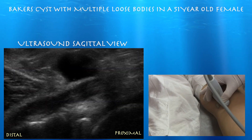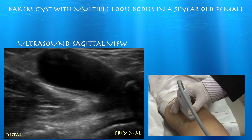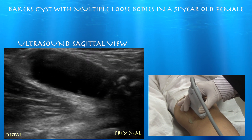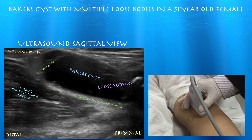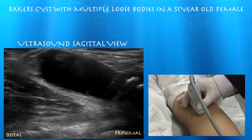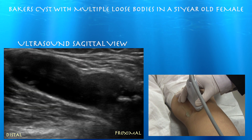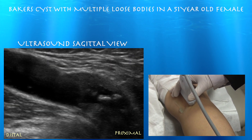You can see that crisscross pattern between the semimembranosus tendon and the medial gastrocnemius tendon. We're going a little bit lateral and we can see that cyst just kind of come into view there. A loose body is proximally in the cyst and septation distally. Now we can see the medial gastrocnemius muscle and tendon going right underneath the cyst.